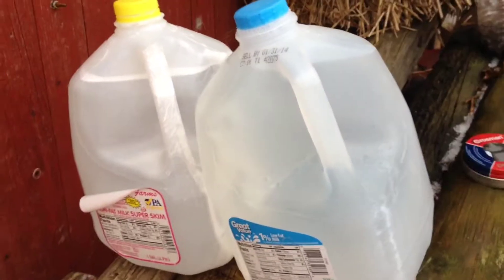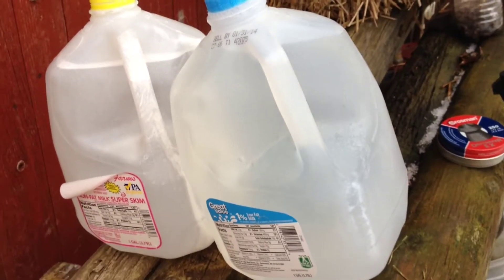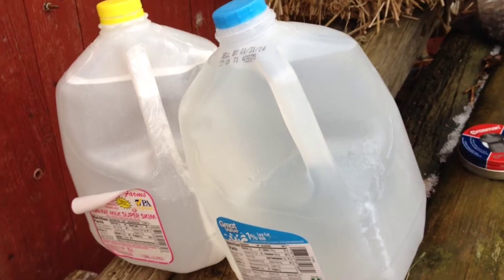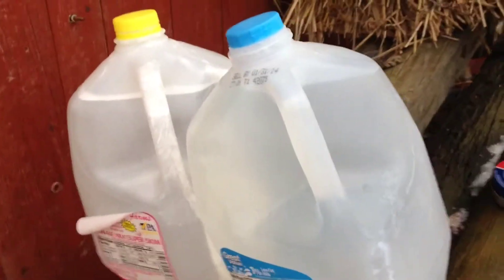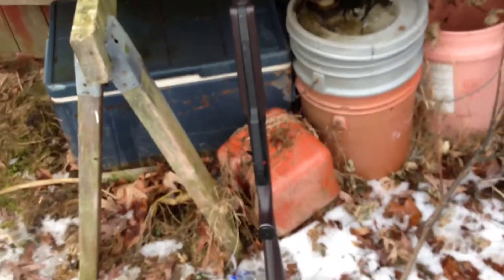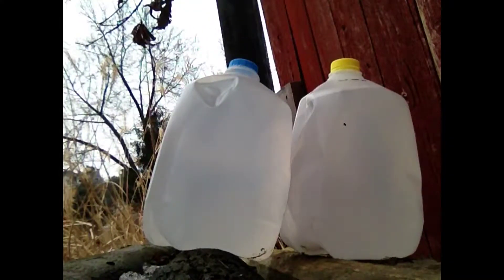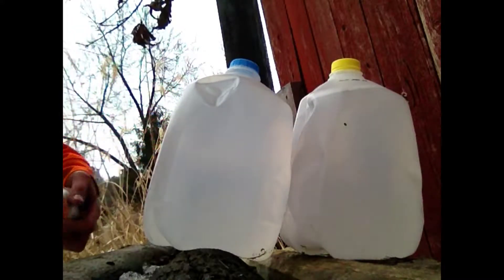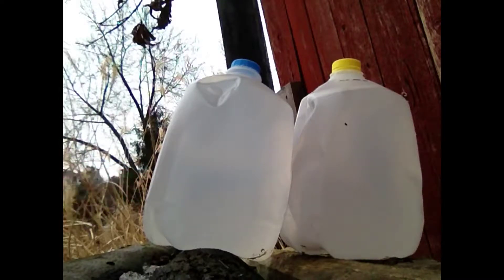I'll be doing a penetration test with two milk jugs full of water, Crossman EX pellets, and a Daisy Powerline 880. I'm going to shoot through these milk jugs, see where the pellet goes, and collect it.